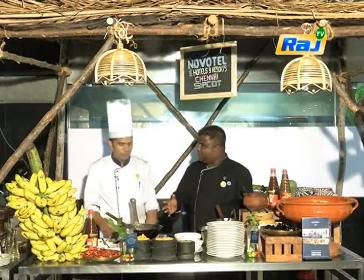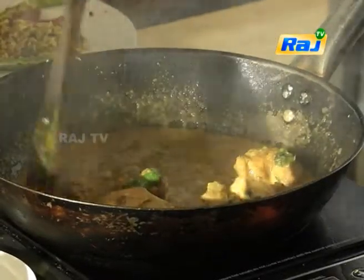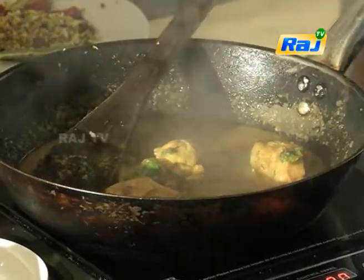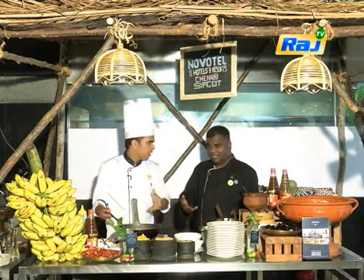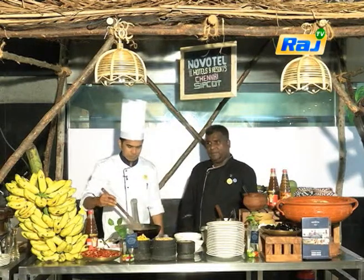Chicken sakuthi is almost ready, Chef. Yeah, ready. So chicken sakuthi needs 10 to 15 minutes on slow fire, cooked. It will be something very fantastic. The flavor will be different. That's why I use a local masala - it will be totally different.